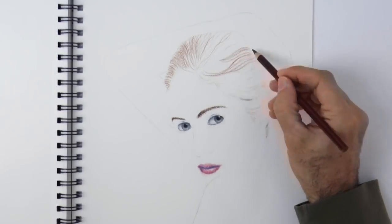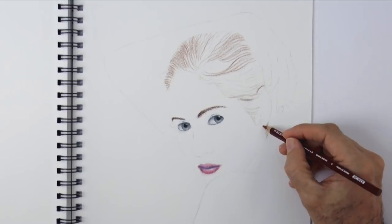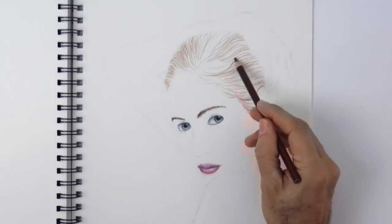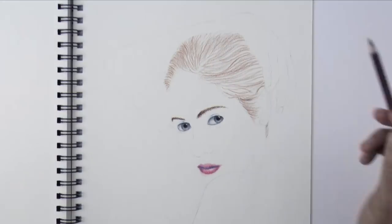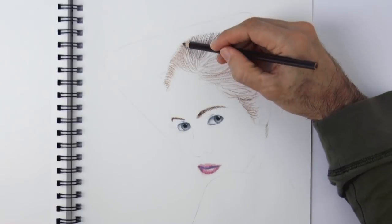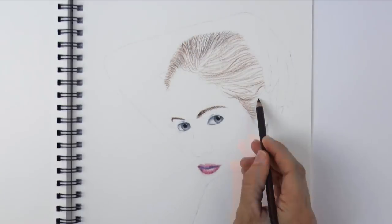For this, I do not push the pencil at all, because I will apply several layers, and for this to work the first layers need to be applied very lightly. Otherwise, when you apply other colors on top of them, they don't hold very well — they are hard to apply.